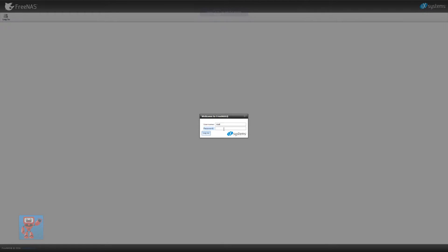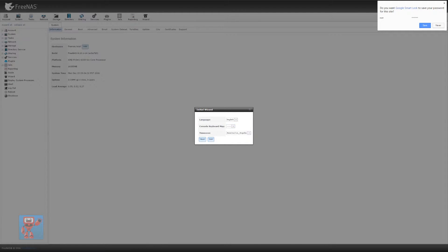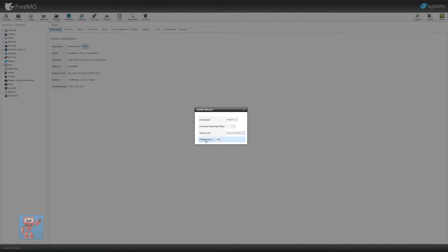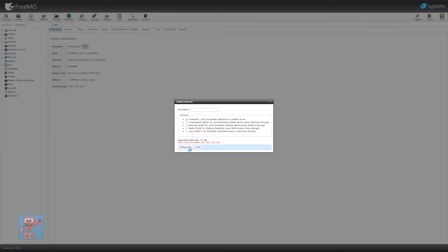FreeNAS — we're going to log in with the root account we created. Annoyingly, FreeNAS doesn't actually let you specify separate admin accounts. So now we're going to go through the initial setup wizard. We'll put in our location for time zone purposes — good old United Kingdom. And we are going to exit the wizard because we don't actually want to create things through it just yet.